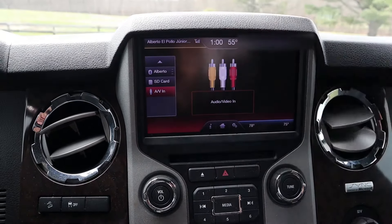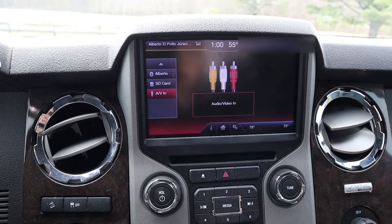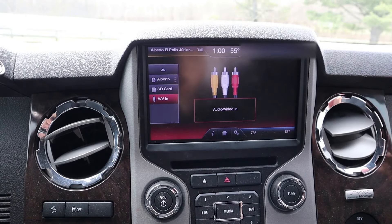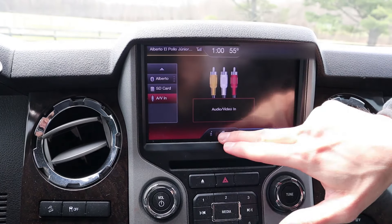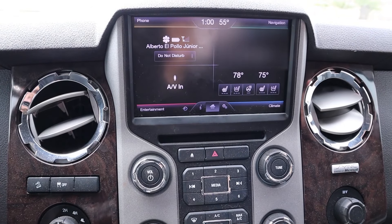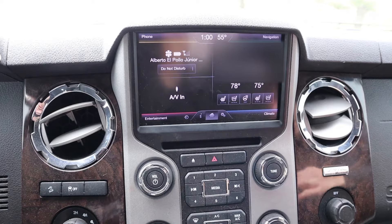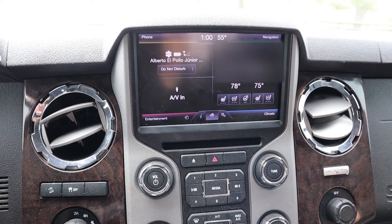There's also an SD card slot — you saw the SD card up there — and Bluetooth phone connectivity. There is no Android Auto or Apple CarPlay; this system is too old for that. It's still a pretty nice infotainment system, but being nearly 10 years old now it is getting a little dated and less responsive than modern day systems.